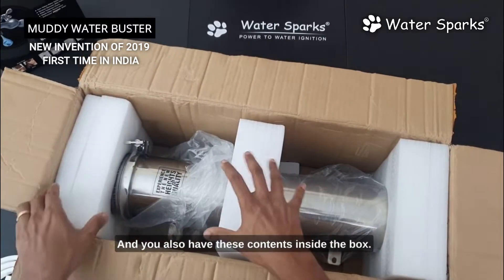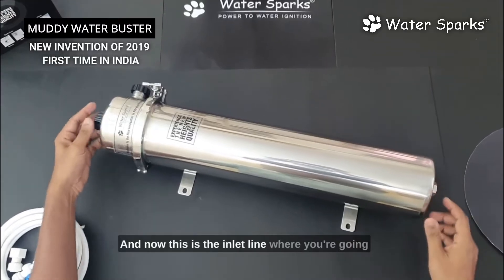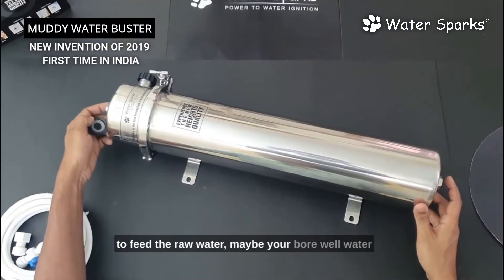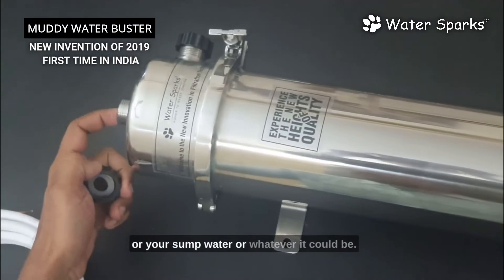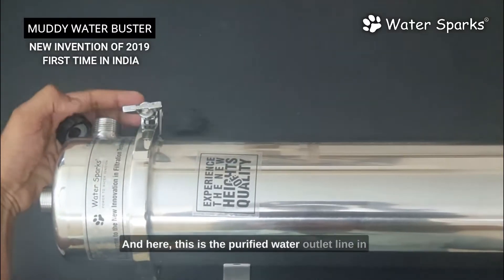These contents are inside the box and the product packing is very intact. This is the inlet line where you feed the raw water — your borewell water, sump water, or whatever it could be. You feed it on this line, and here is the purified water outlet line.